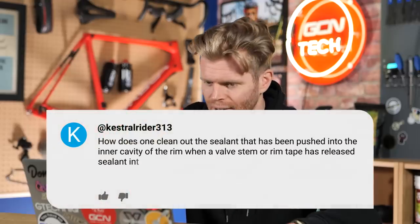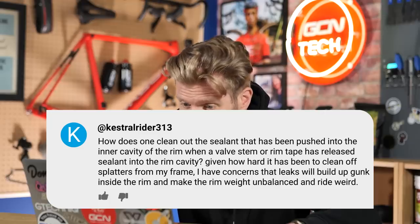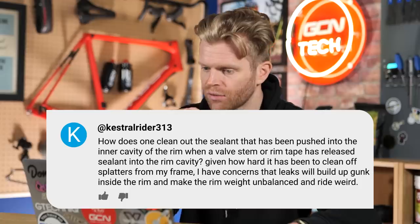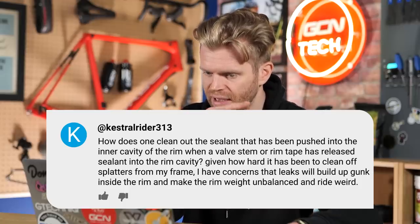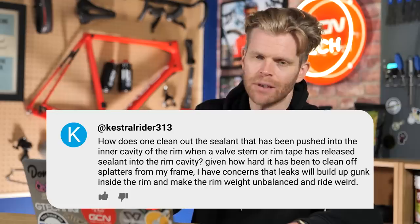Kestrel Rider 313 — like that name — says: how does one clean the sealant that has been pushed into the inner cavity of a rim when the valve stem or rim tape has released sealant into the cavity? Given how hard it has been to clean off splatters from my frame, I have concerns that leaks would build up and could maybe unbalance the rim.